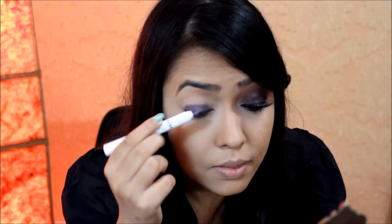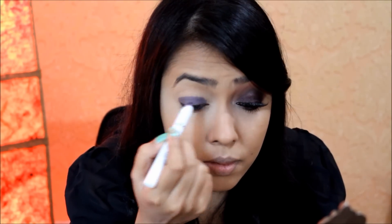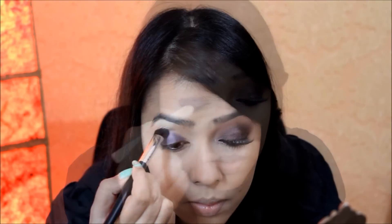Next I'm taking this NYX Jumbo Pencil in Purple Velvet and applying it on my eyelid as a base for my eyeshadow. If you don't have this shade you can just use black. I've used purple as I wanted to bring out the deep purpley shade of the eyeshadow more. Then with a synthetic fluffy brush I'm blending out the edge of the base.